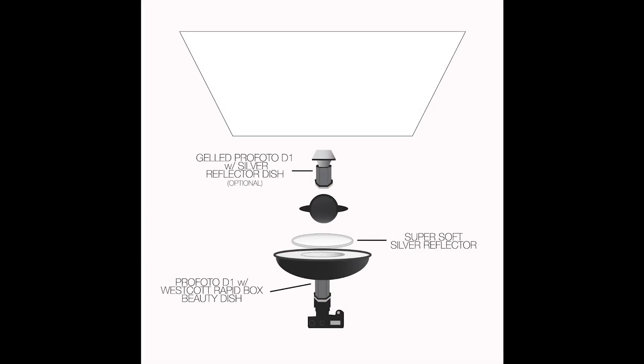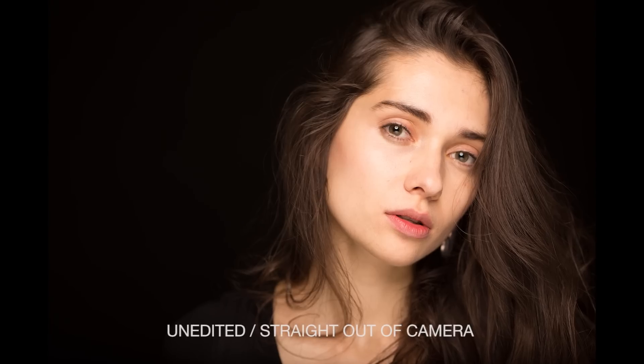All in all, this setup is probably one of my favorite simple go-to lighting setups. I hope that you guys enjoyed this video. If so, please subscribe to my channel and share it with your friends. Until next time, you guys have a great day.